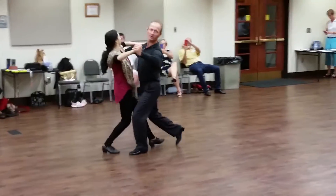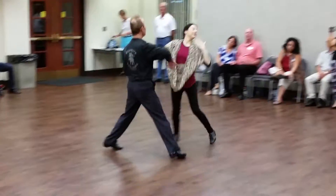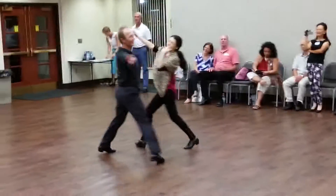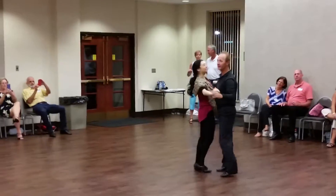Cross body lean with the underarm turn, turn my partner, shake it up, bring me back out, shake it up — and that's all we can do.